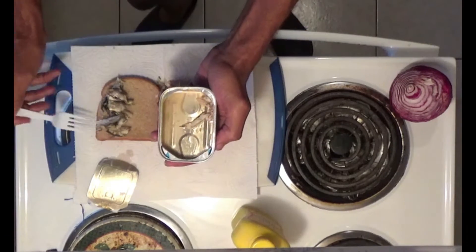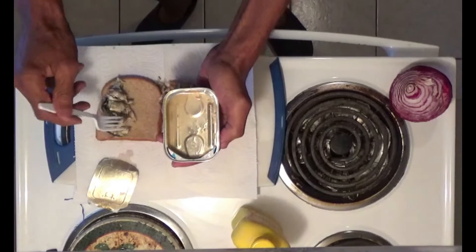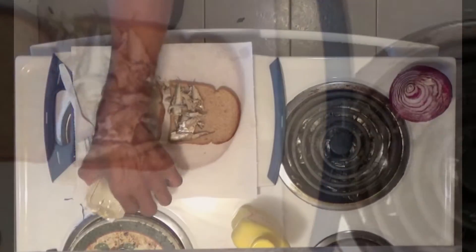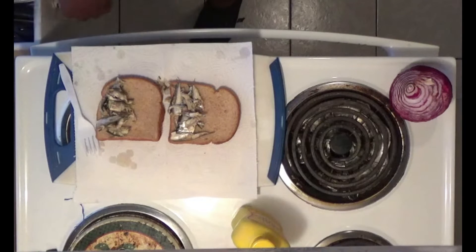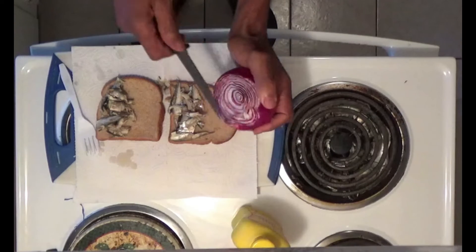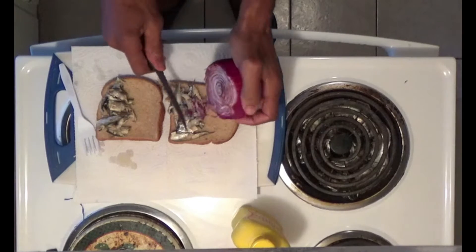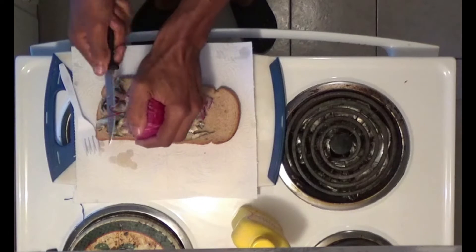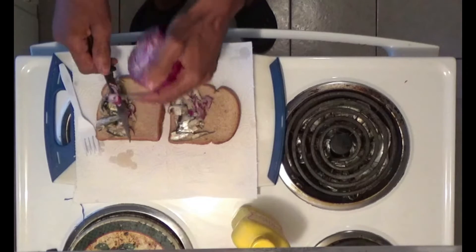Nowadays dollar stores are everywhere — I think they even got some out in Beverly Hills, you know, with people feeling this economy. We're almost done, folks. You might want to chop up some onions — just put a little dab of onions in there to kind of add a little mojo flavor to it. A little red onion, just slice a few slices, put that right down there — a blood purifier.